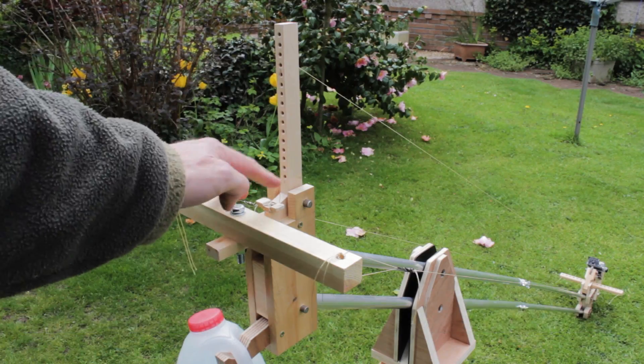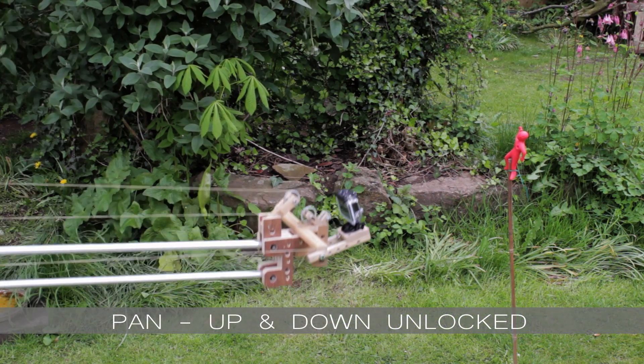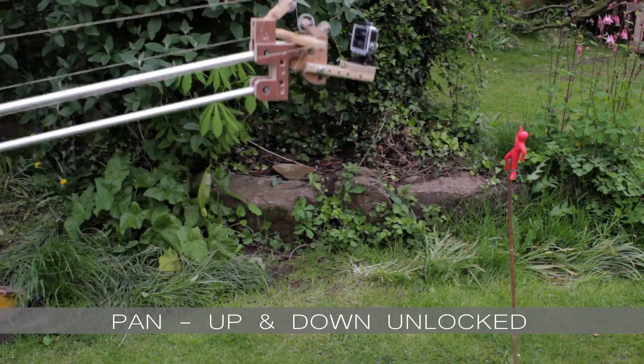Having done several filming sessions, I improved the vertical movement by adding a fixed arm. This allows for a smoother movement with much less to control.